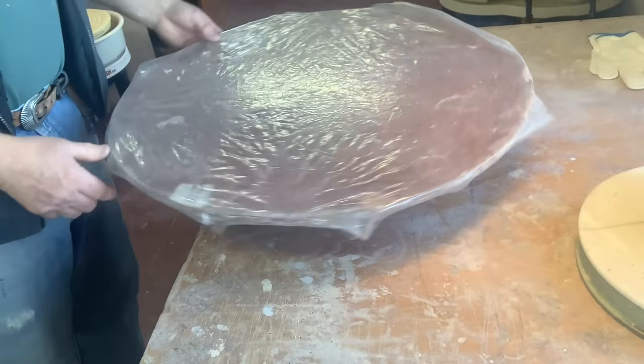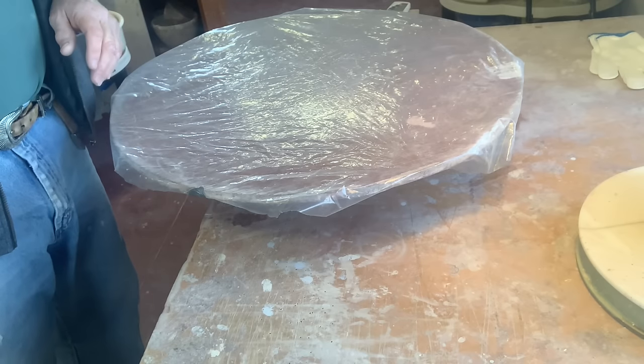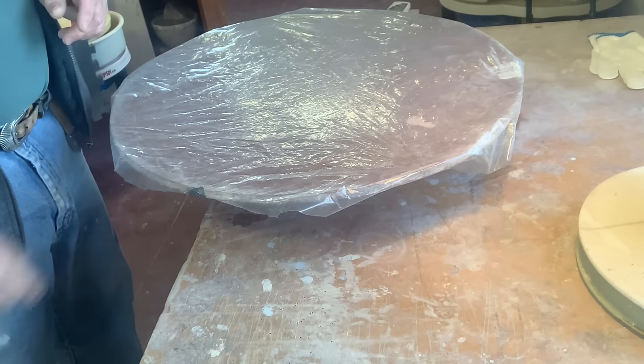So now it's fairly taut plastic, not too tight because I have to be able to get this off very quickly later on. But it's even so there's no wrinkles. That's the first thing to make sure - this plastic has no wrinkles because they show up in the clay.